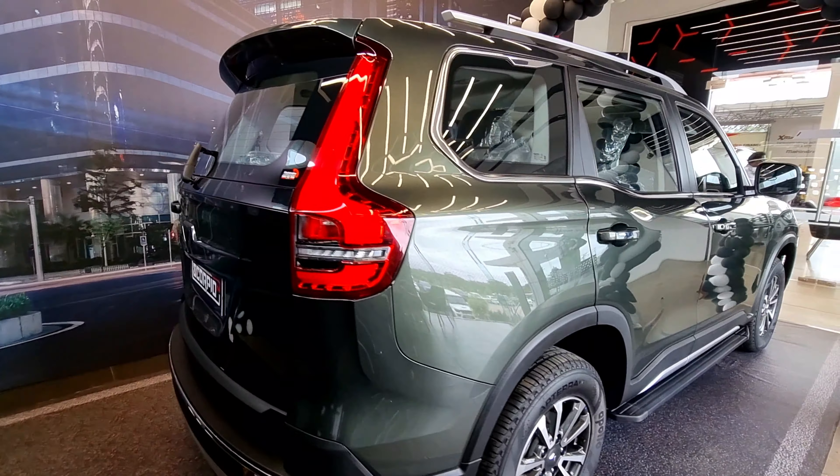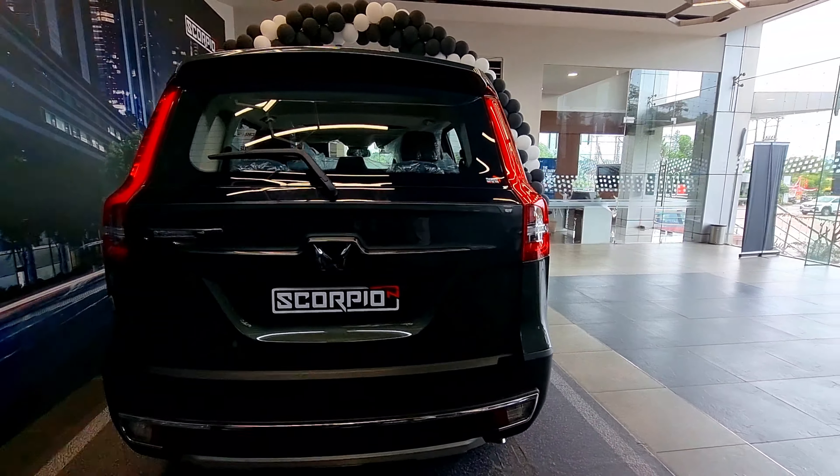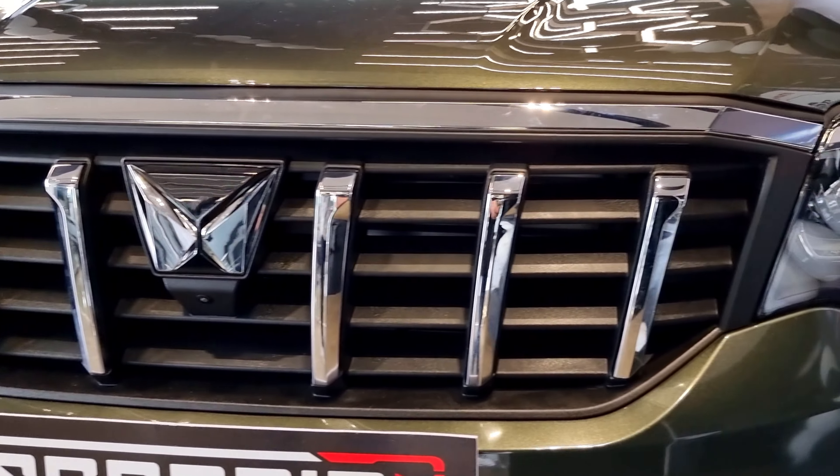Wheelbase is 2,750 mm. The Scorpio ZX Luxury has a total of 5 variants: Z2, Z4, Z6, Z8. The Z8 Luxury is available in 7-seater and 6-seater configurations.